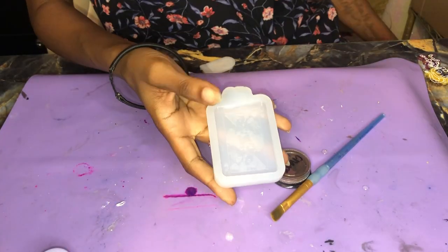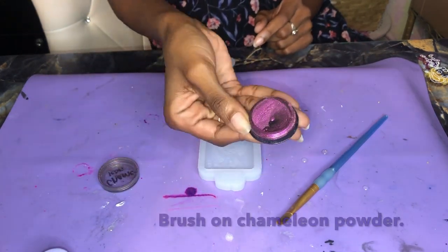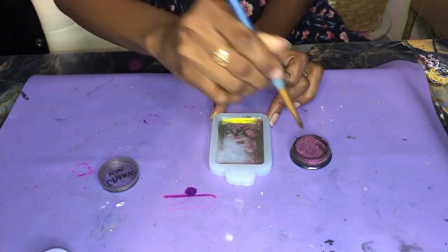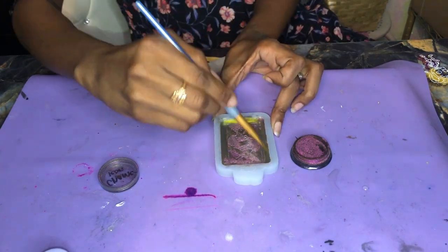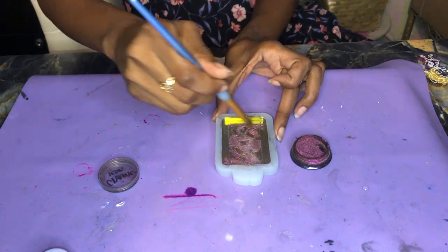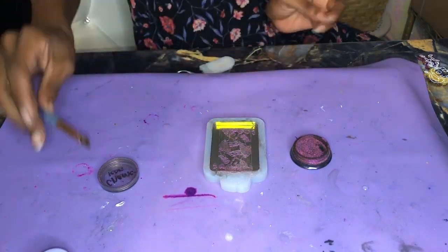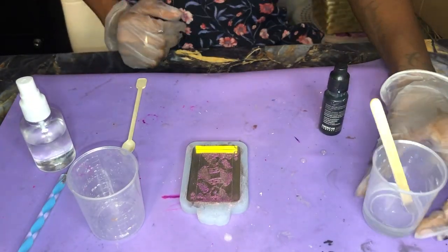Alright, so to go ahead and get started, we're just going to prep our mold here. To first begin, we're going to take this chameleon powder — I'm using a regular paintbrush. I'm just going to brush this chameleon powder all through my mold. I want to make sure I don't leave any surface untouched, so you want a nice even layer. Get into those corners and dust off any excess so that way it's not just kind of floating around or creating any bubbles. Make sure you close that so it doesn't blow away.